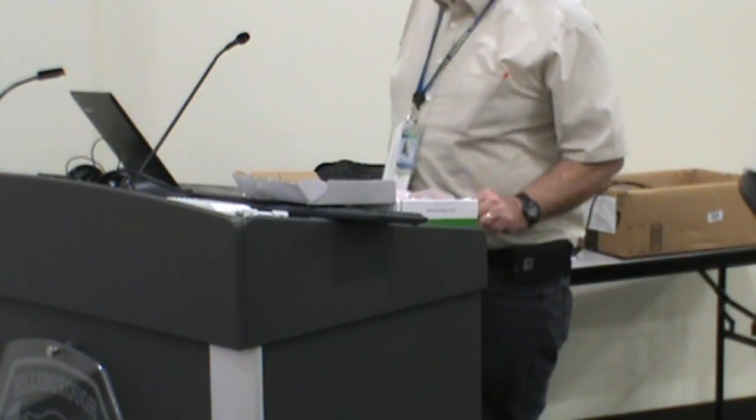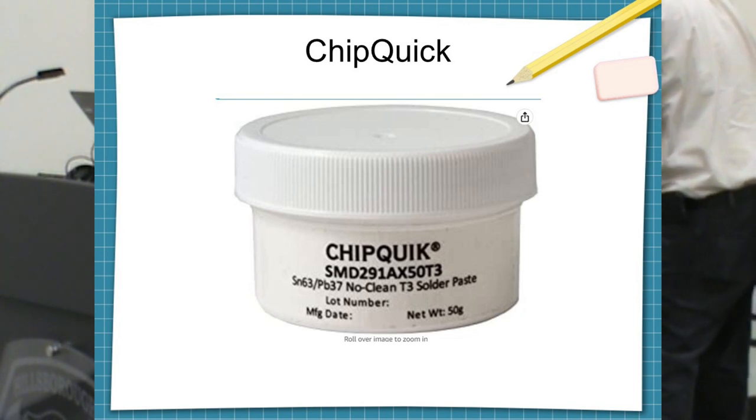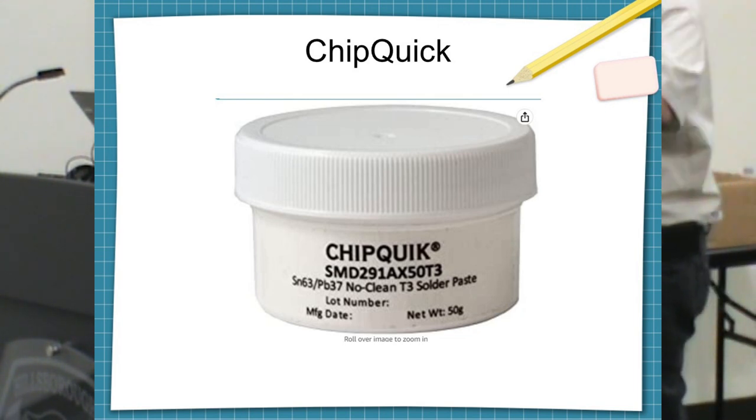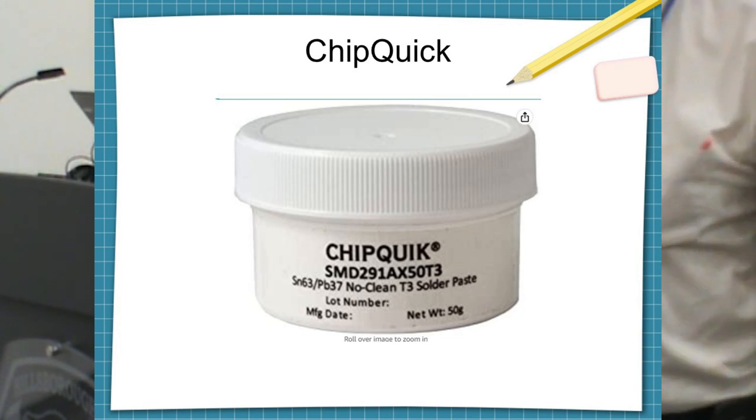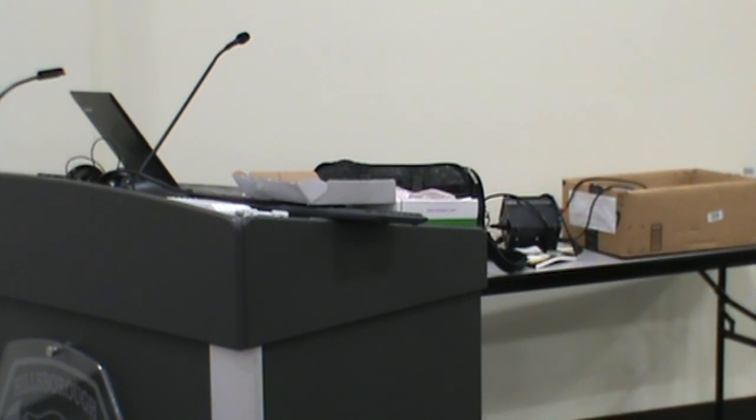You also want to buy Chip Quick — it's a solder paste in a syringe that I keep in my refrigerator. It's got solder in it but it's like Vaseline. You just put it where you want to solder the part, hit it, and all of a sudden solder appears. The resin goes off and it melts at a low temperature because it's just lead-tin. You can buy it and it actually works.